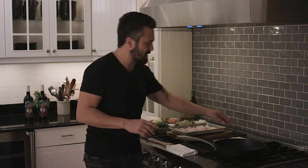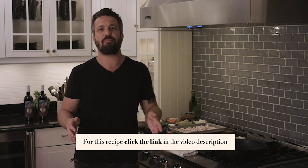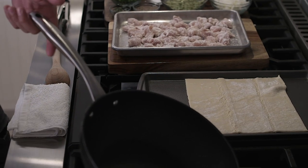Making chicken pot pie is very easy, but I suggest — like I did right here — to just buy store-bought puff pastry. Making your own puff pastry is a nightmare, guys, don't do that. Making it from scratch is not an option; buying it is a lot less expensive and a lot less time-consuming.